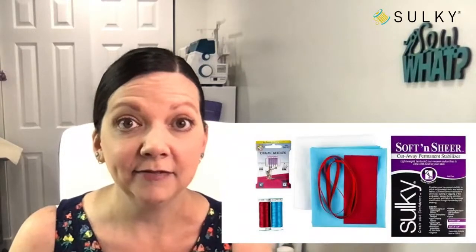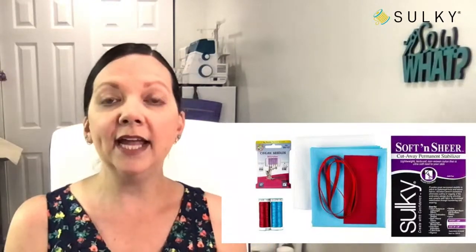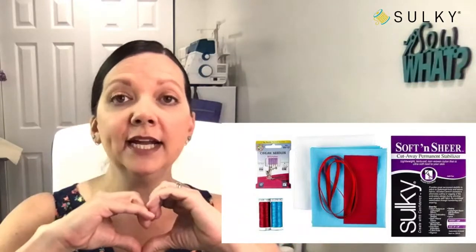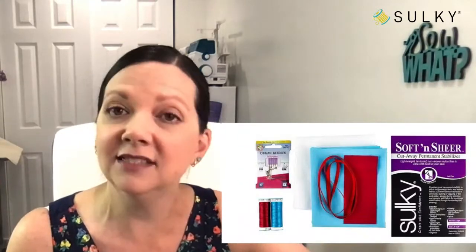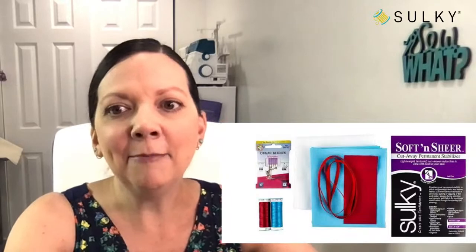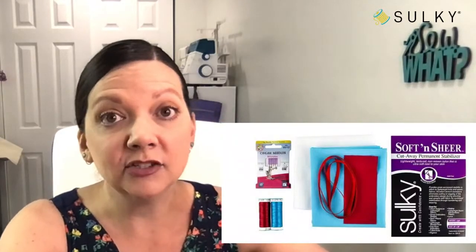Today's giveaway is a scissor stasher kit — an entire kit! I will be giving this away to one person. All you have to do is like, share, comment, give me those great emojis. All you have to do is engage with the post somehow and you are automatically eligible to win a scissor stasher kit.